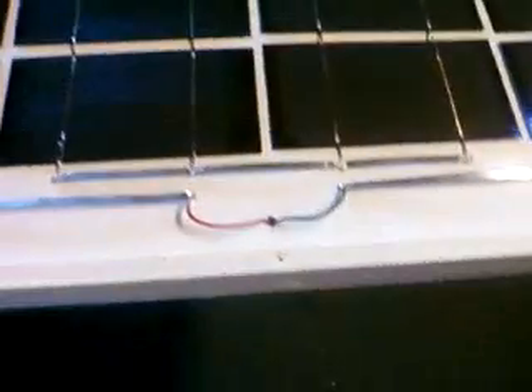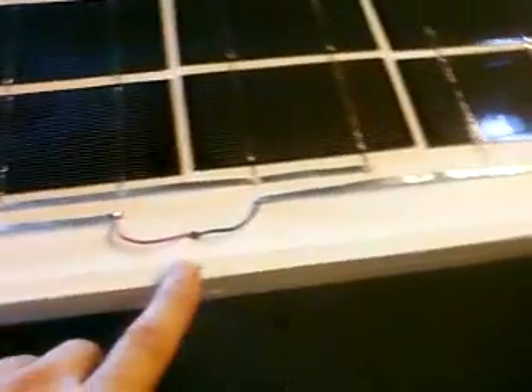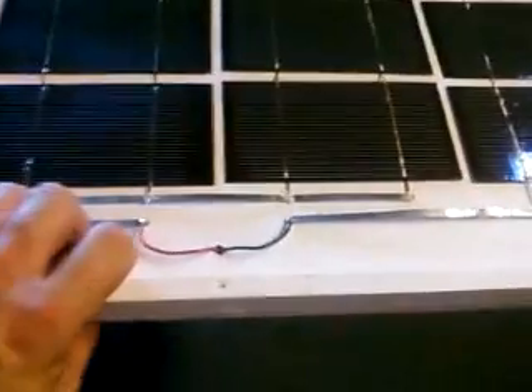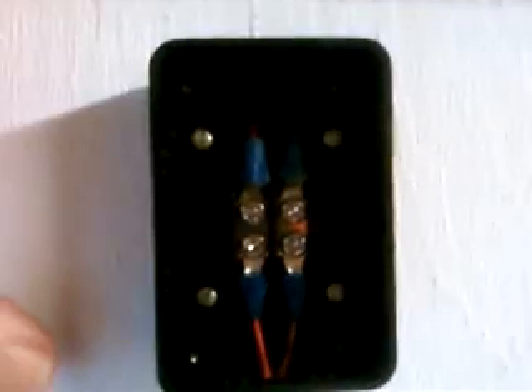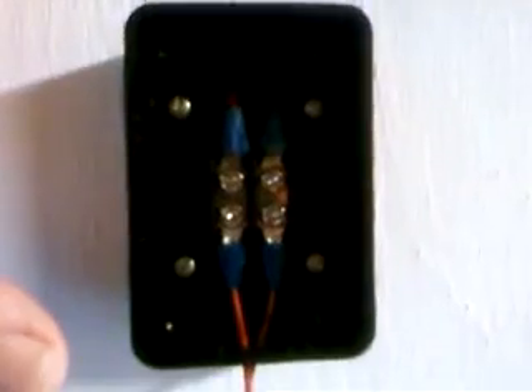The positive side connects to a red wire. The black and red wires go right through the panel through a hole. I went to Radio Shack and got a little box, and inside I got a little two-position bus bar which I glued into the bottom of the box. I connected my wires — red to one side, black to the other — and I've got my wire coming out to hook up to my charge controller.